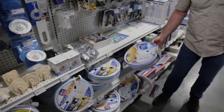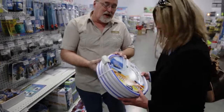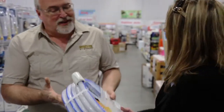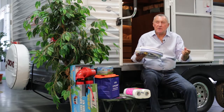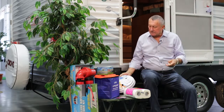The next thing you need to have is a white water hose. These are treated on the inside so that when the sun hits the hose itself it doesn't cause any bacteria to form, making it a nice safe water supply.